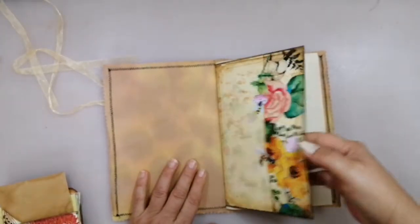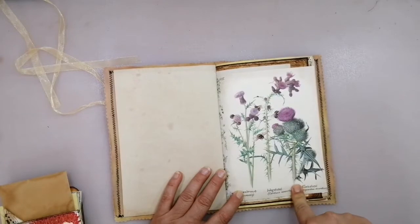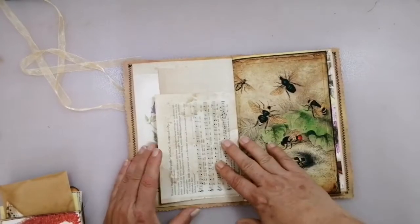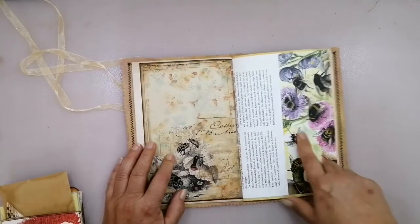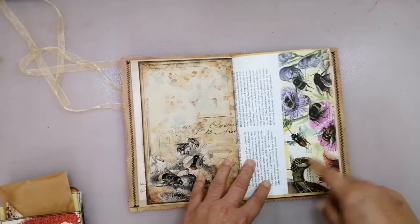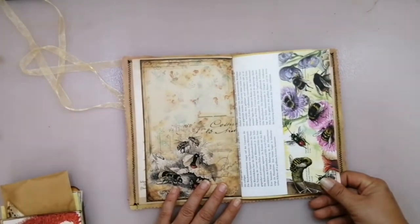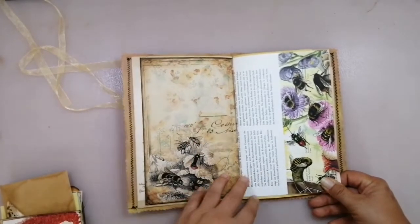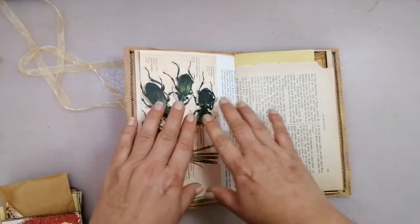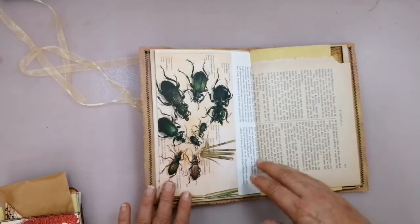Coffee stand paper. Edith Holden page - this is from the German version of an Edith Holden book. Coffee stand paper. Music sheet. Bees. This is a vintage page - I have an encyclopedia and I have used a page with bees. So now, if you are scared of bugs, you should stop the video, because on the back side there are bugs. But I wanted to include this because of the bees. If you don't like the bugs, cover them up with a piece of paper - whatever paper you want. You can just really easily cover them up. I like bugs.